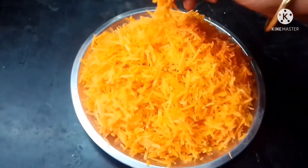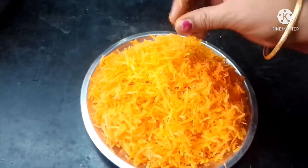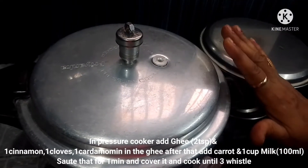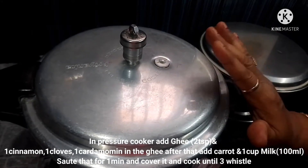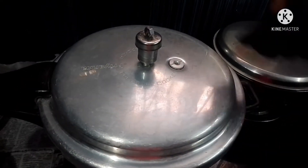We'll put the carrot in a very nice shape. I'll try to make the carrot with a very nice shape. Now let's take a break.